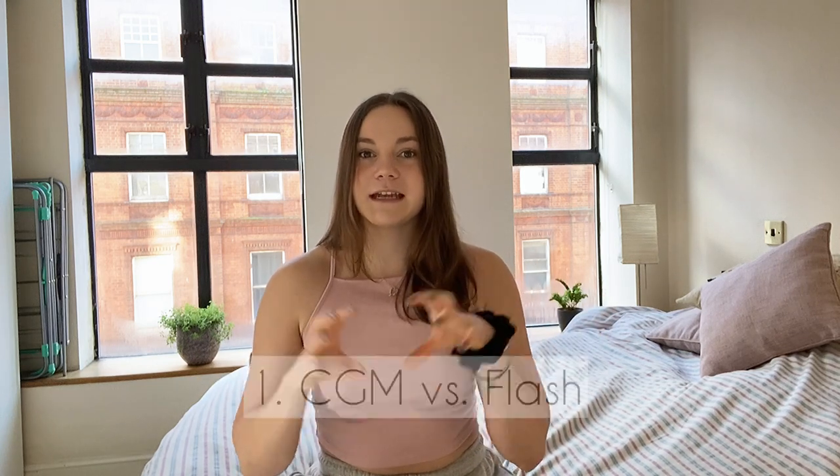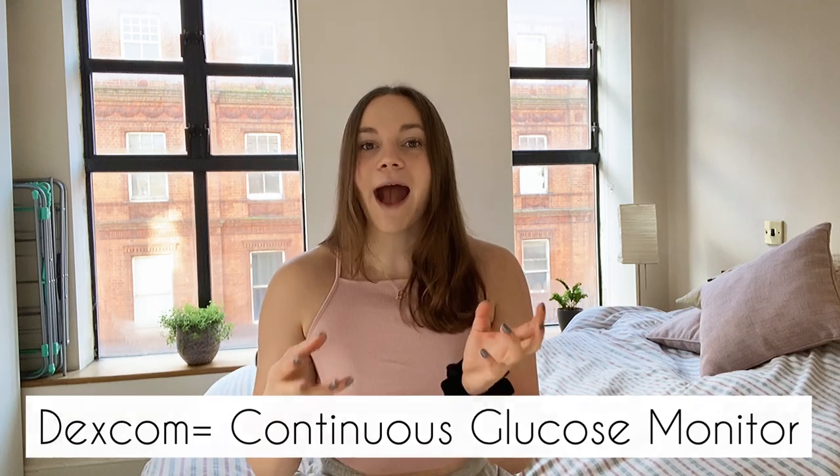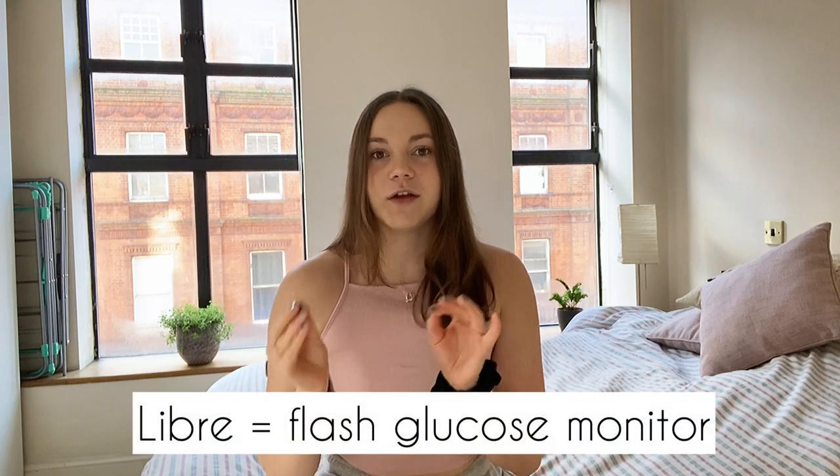Let's get into it and explain the main key difference between the two of them: the Dexcom is a continuous glucose monitor, or CGM, and the Libre is a flash glucose monitor.